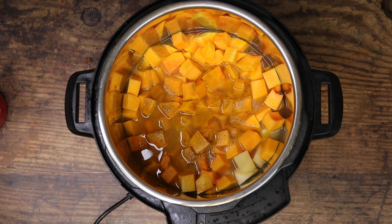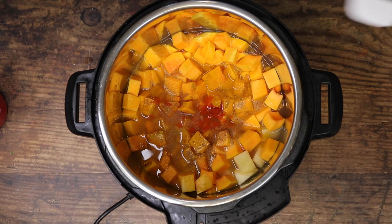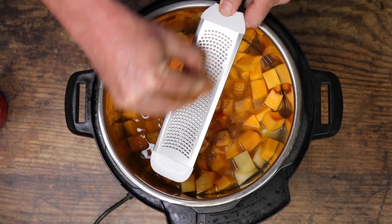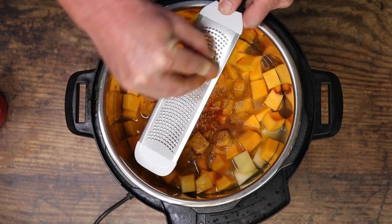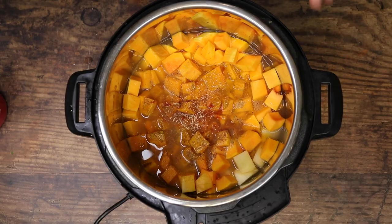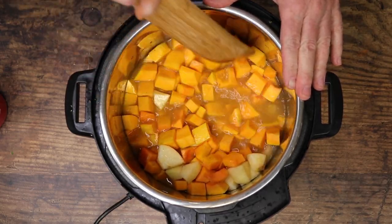Now we're just going to do some pinching here. I've got a pinch of cinnamon going in, a generous pinch of cayenne, and a pinch of nutmeg — I'm just going to grate this nutmeg in here. Then we'll give all that a little stir just to incorporate it in.